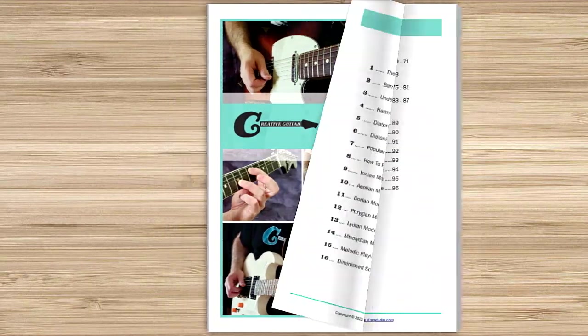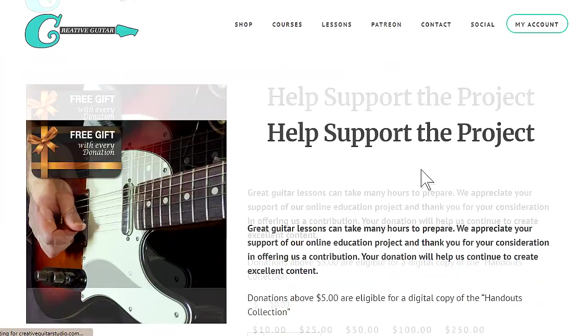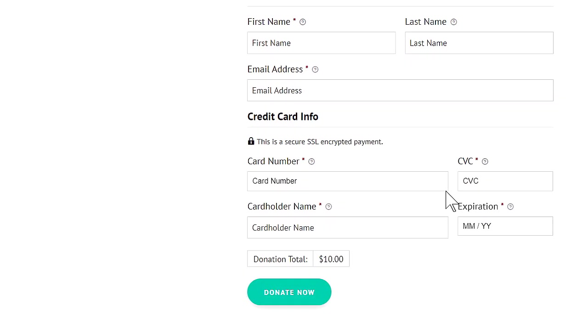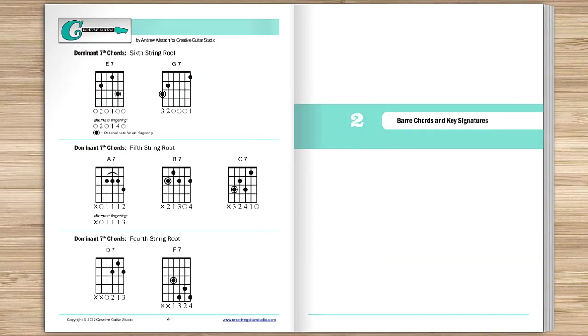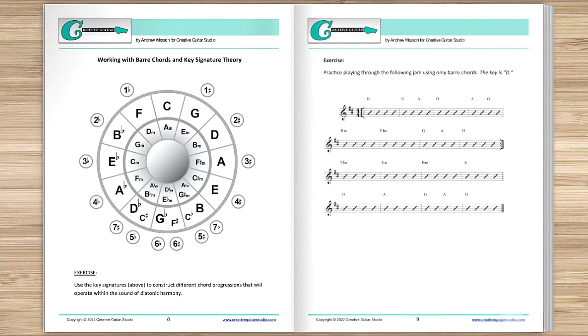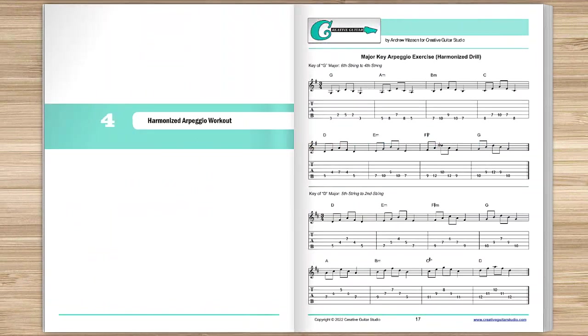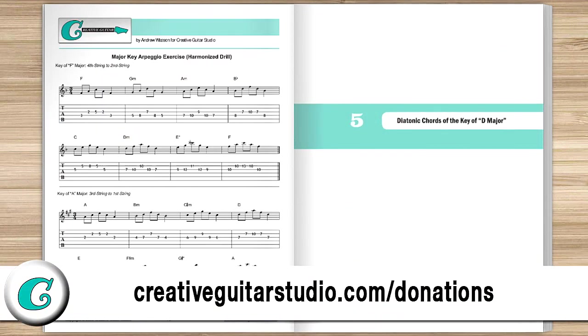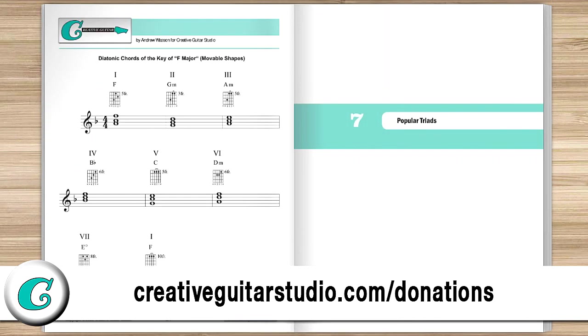Before we get started, I just want to let you in on how you can get yourself a copy of the Creative Guitar Studio Handouts Collection e-book. It's easy to do with any donation of $5 or more made on the creativeguitarstudio.com website. You'll instantly receive a copy of this 100-page guitar lesson e-book. It's jam-packed full of chords, scales, arpeggios, music theory, and technique drills. Join the thousands of guitar players who've already received their copy — just head to creativeguitarstudio.com/donations to donate and download your copy today.